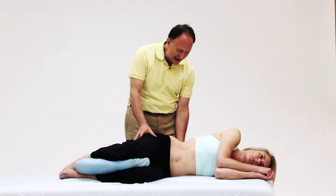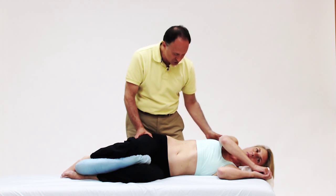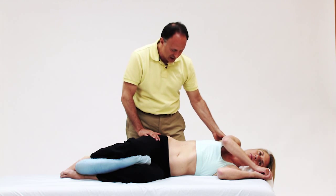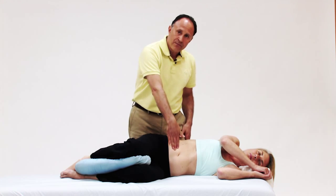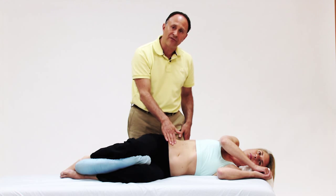I'd like you to move back about 45 degrees toward me — you can stay where you are on the table, just drop back. She's now gone from being perfectly stacked side lying to being angulated back about 45 degrees.